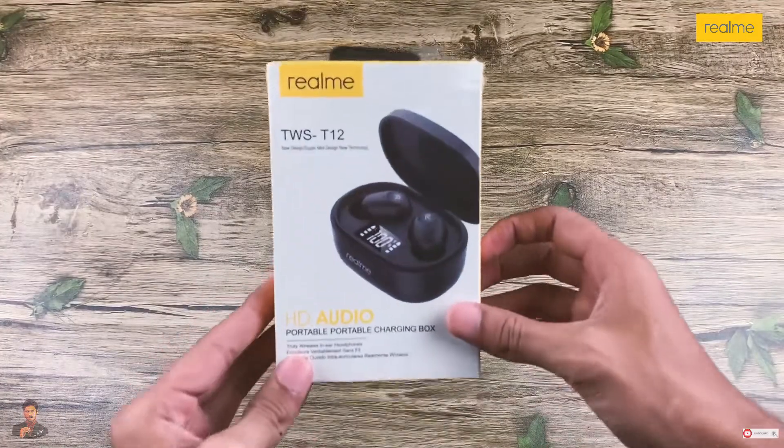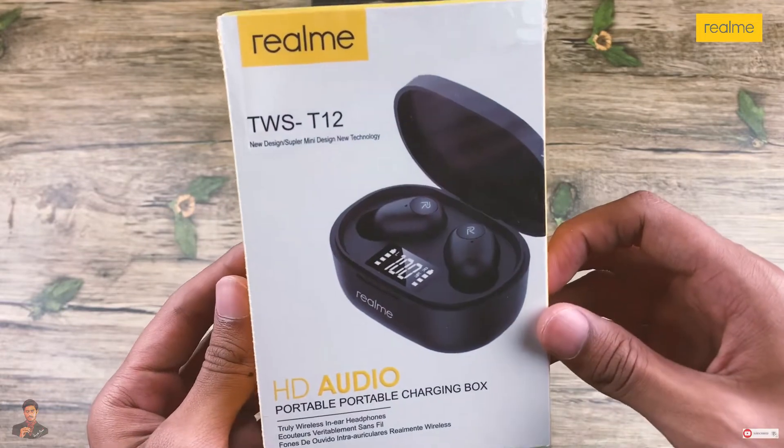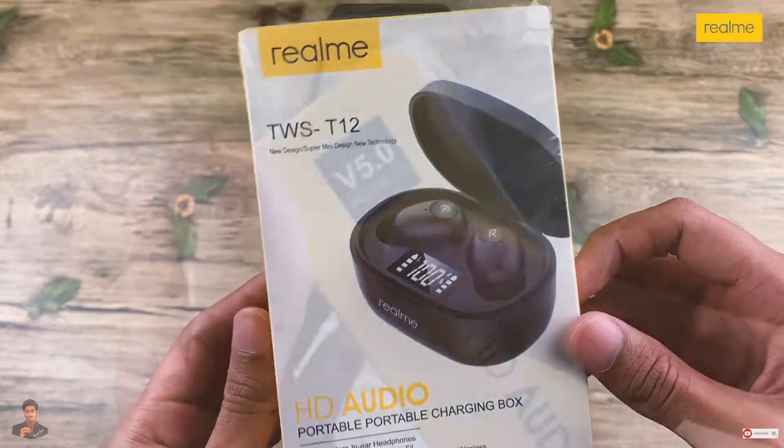Hey guys, I hope you all are doing really well. This is Anin and today I am unboxing my Realme TWS series T12 Air Buds.